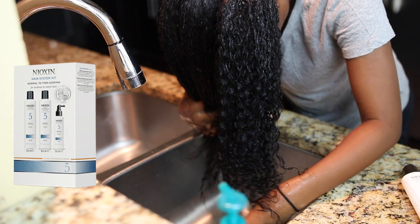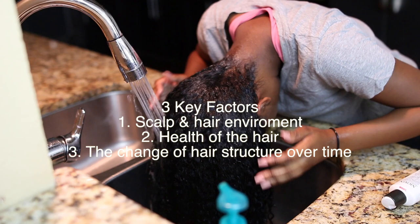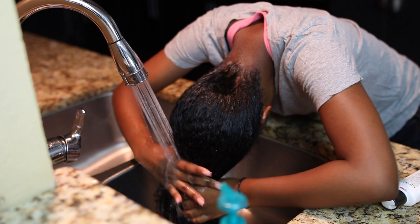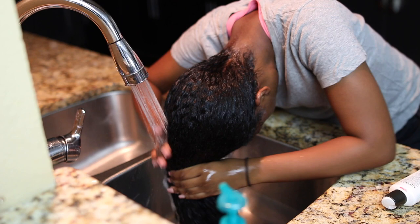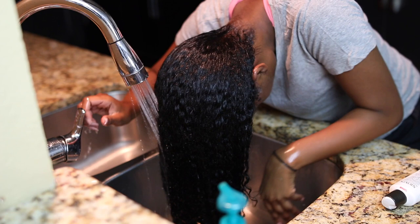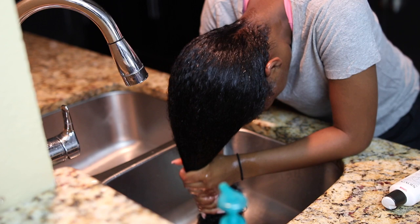In these Nioxin kits I have the number 5 and number 6 — they're both for my hair type. The numbers are based on your hair type and texture, and there are 6 total kits. I have numbers 5 and 6 because I have coarse hair. These kits address 3 factors: scalp and hair environment, the health of your hair, and the change of your hair structure over time — so all 3 products work together as a team. I've been using these products for about 2 and a half, almost 3 months now. Here I'm just rinsing out my conditioner, and my hair is super super soft after rinsing. I leave the conditioner in for about 2 to 3 minutes while finger raking it through my entire head of hair.